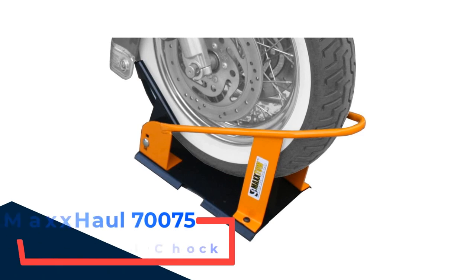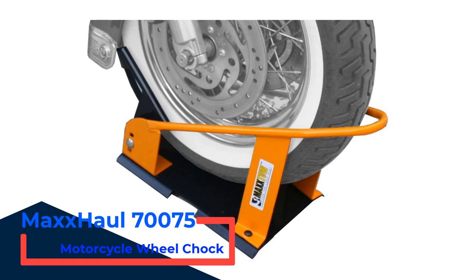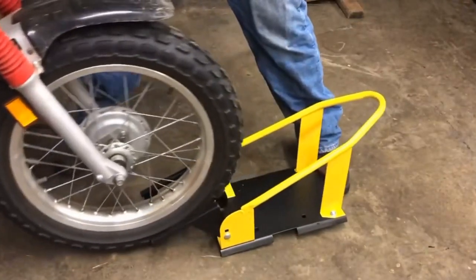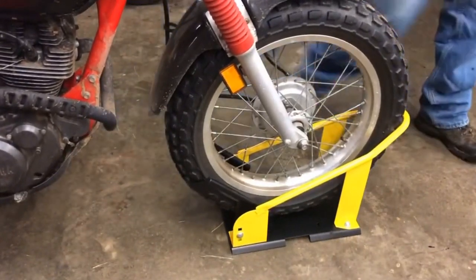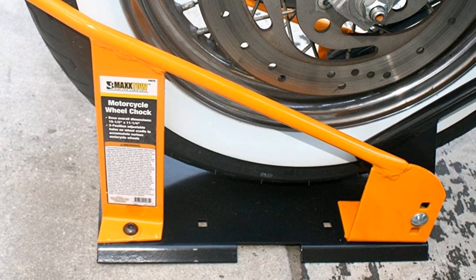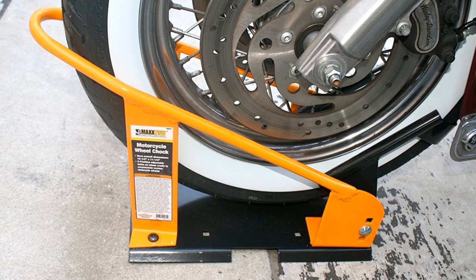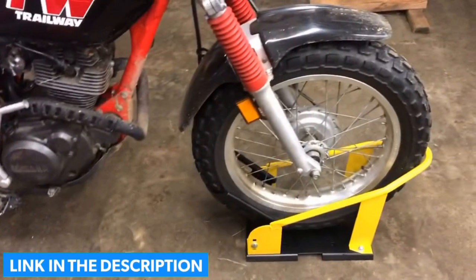Number 2: Maxall 70,075 Motorcycle Wheel Chalk. The build quality of the chalk is something you will appreciate for sure. The heavy-duty steel tool gives you maximum stability to keep those bulky rides locked in their position. The powder coating gives it a nice look, and at the same time makes sure the steel doesn't get rusted or corroded in damp conditions. You will get three position pivoting brackets to help fit any size wheels onto it, and with the automatic lock, loading and unloading bikes can't be any easier. Just use the bike weight to your advantage to get the tires locked when you roll it in the wheel chalk.